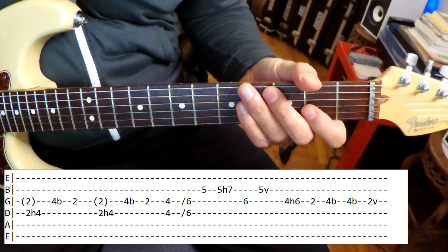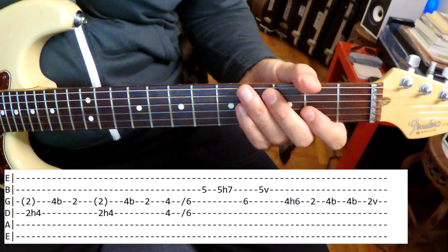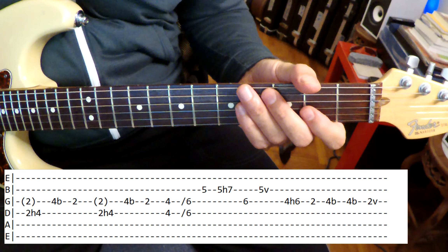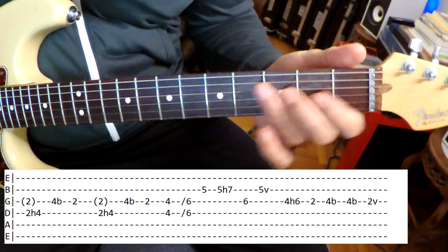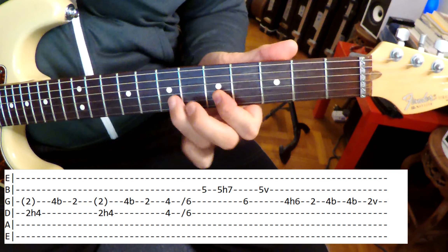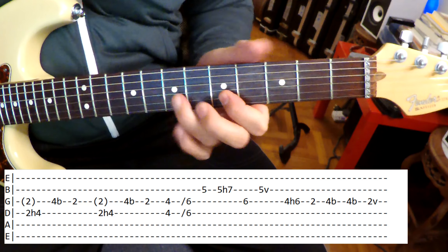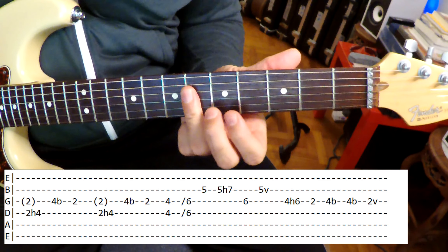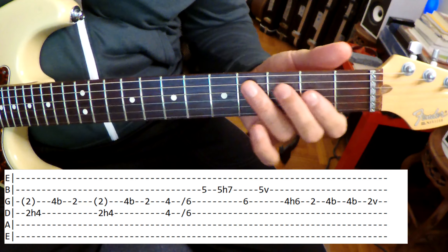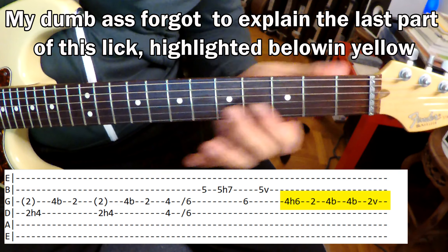Let's listen to the next lick. Let's go back and hear that one again — that's a good one. It's like he starts on the double stop on that fourth fret, up two frets, going back to the E, F sharp, C sharp, to the E. Really nice.